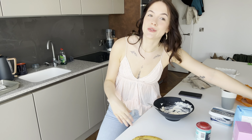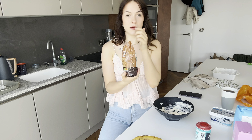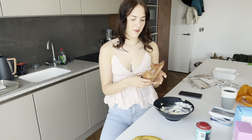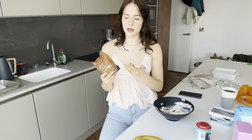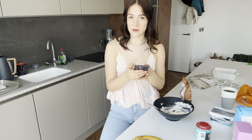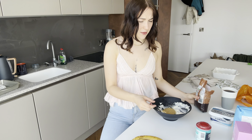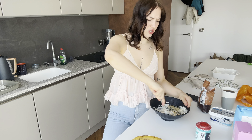I didn't buy caster sugar, so I'm using Demerara sugar. I'm thinking, is that even going to mix? It will cook in the oven. I prefer Demerara sugar anyway. So I'm thinking I'll use this. I'm not going to use the whole bag. I don't want to do 140 grams anyway because that's so much sugar. I'm just going to use part of it.